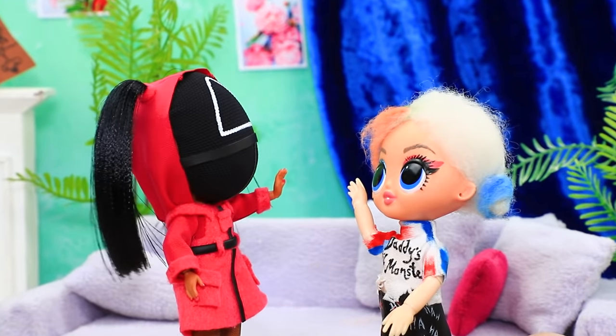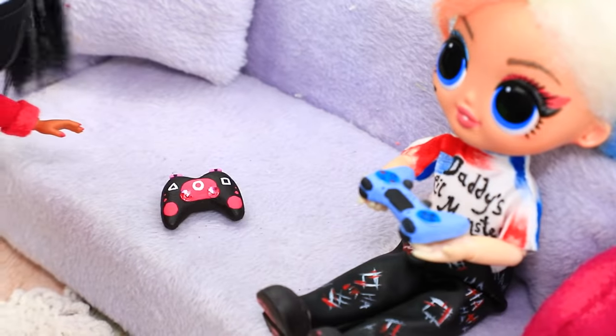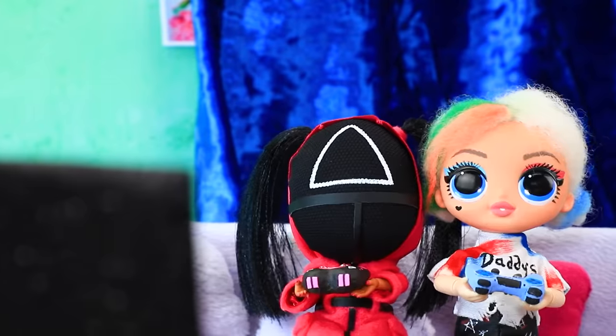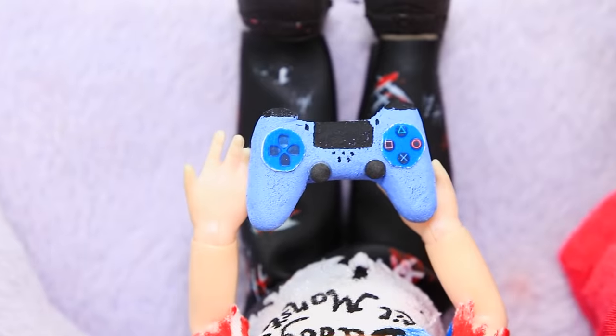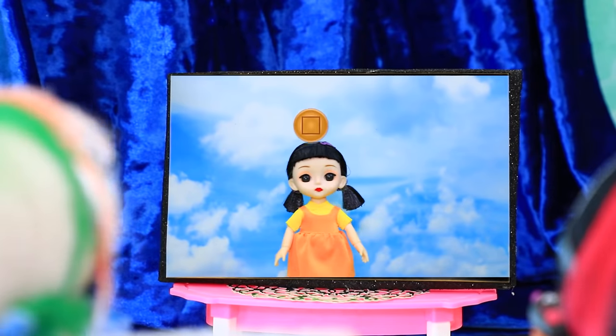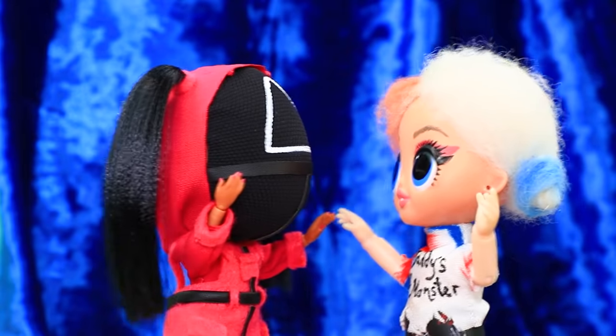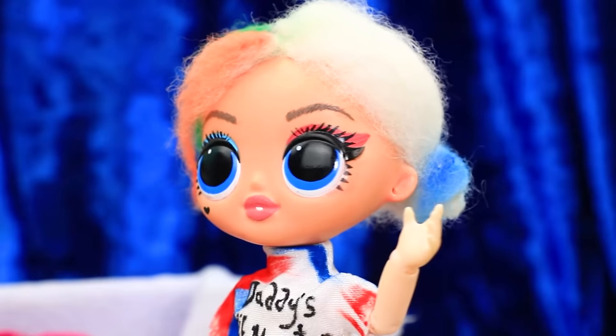Oh Charlie, hi! What do you want to do? Let's play our favorite game. I'll turn the PlayStation on. It's not easy to beat the final boss. Yeah, we won! Yay, that was fun, but I need to do my homework. Bye!